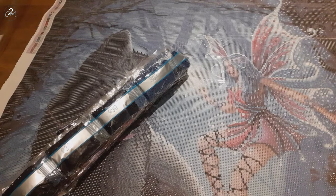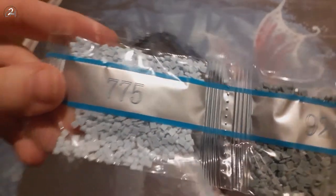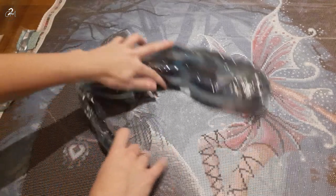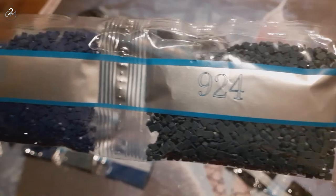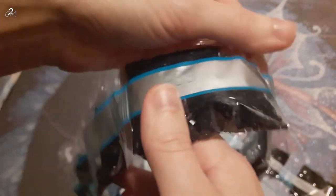Oh boy, those are a lot of drills. We'll start nice and small, shall we. As per usual I am not going to read the numbers out loud because knowing me that will go terribly wrong. Let's start — coming from the top. I fully anticipate there being many bags of the same colors. There's like one, two, three, four, five, six bags of color 939.